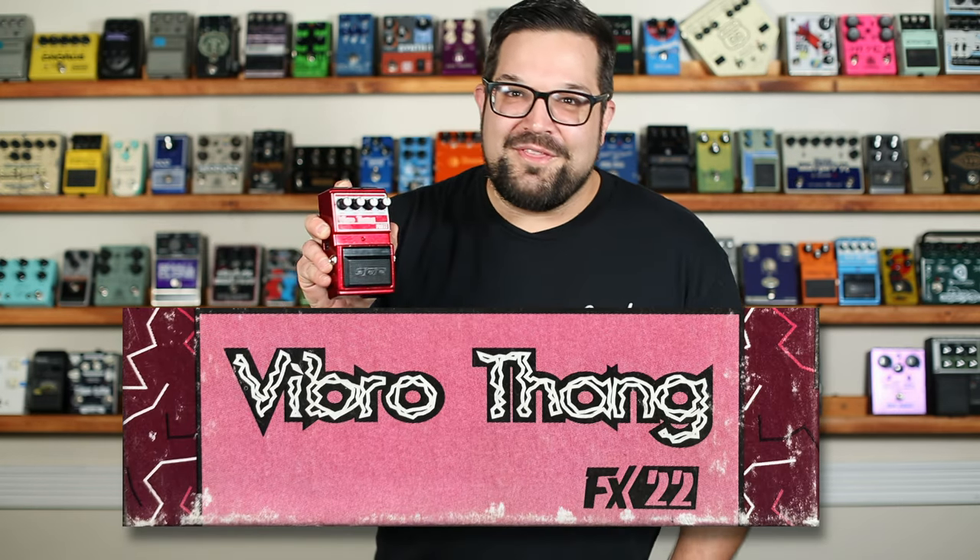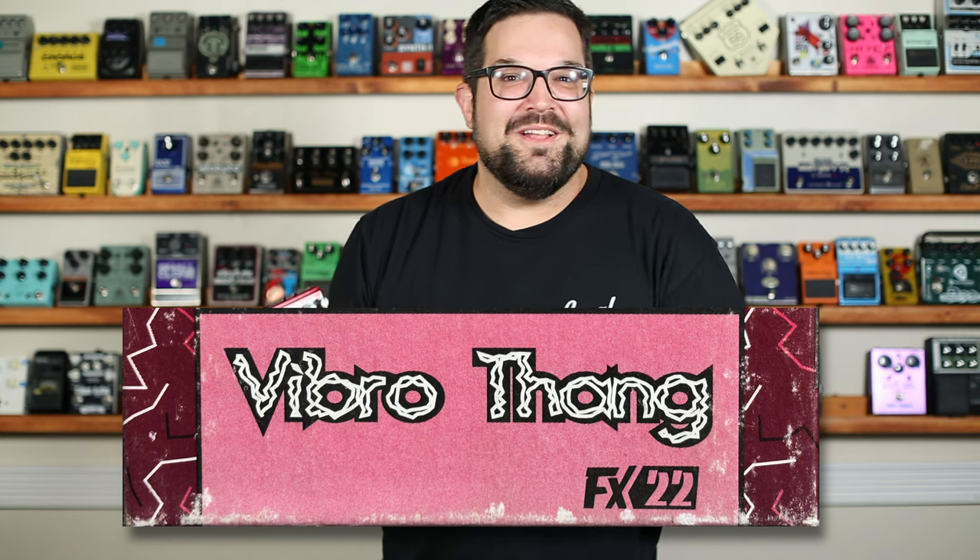Today we're going to get to the bottom of the DOD Vibro-thang. Vibro-thang. Yeah, that makes a whole lot more sense.